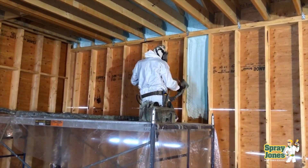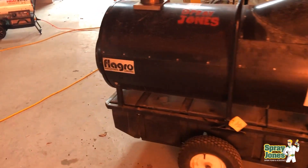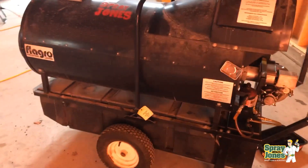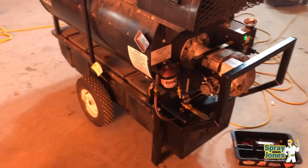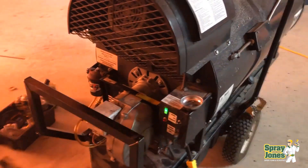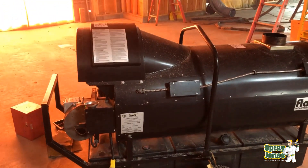So how do you fix this problem? I told the client we can't spray anymore until we get this rectified, and the only way to rectify it is with heat. Get your big Bertha indirect-fired heaters going. You can use direct fire too, depending on where you place them. I suggest you get the heat on inside the structure and bake it for a good day or so. Let the walls warm up, get some air moving, get it to 15, 16, 20 degrees Celsius — so 70, 72 Fahrenheit or warmer. Let it bake, let it dry out.